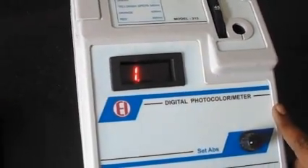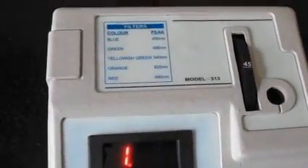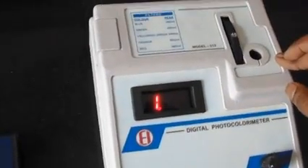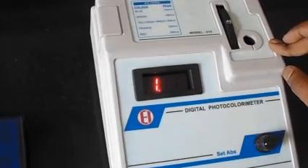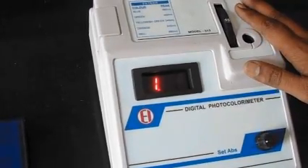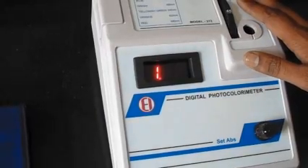This instrument uses a pre-focus tungsten lamp as the light source and is available with 5 different built-in filters. Technical specifications: accuracy of plus or minus 0.02 optical density, stability of 0.01 optical density per hour, light source of 5 volt LED, IC-based amplifier, and a selenium photocell detector.